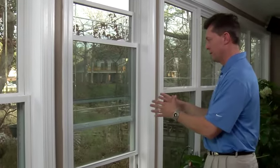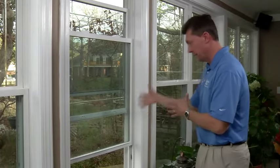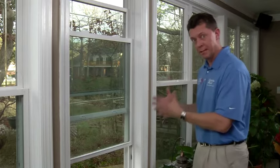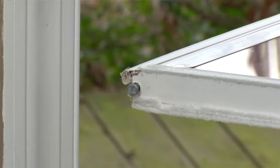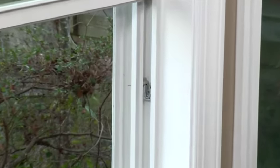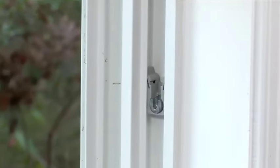There is a top sash and a bottom sash. Today we're going to focus on fixing the bottom sash. Keep in mind, both top and bottom fix the same way. Each sash has a pin at both ends. Each pin is in a part called the balance shoe inside the frame.